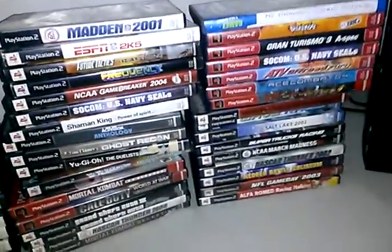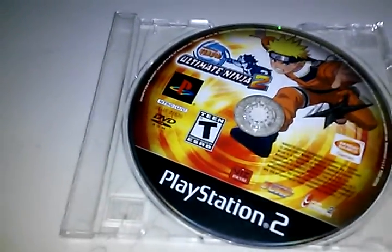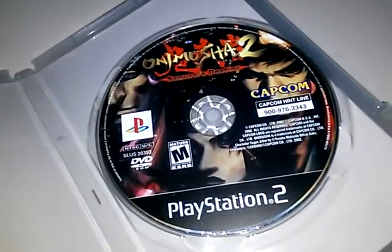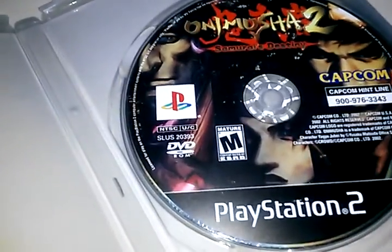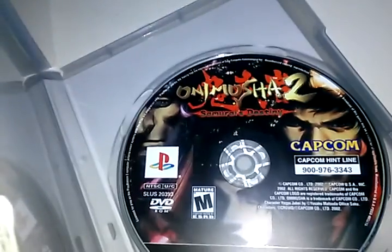We got Naruto Ultimate Ninja 2 — it's better than the first one, I can say that. Right here on a new shelf we got a good game but it's not in the regular case, I got it from a gaming store. I love this game, made by Capcom. I just love playing on the militia — I had the first one but I don't know what happened to it.